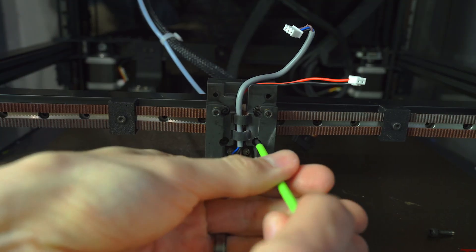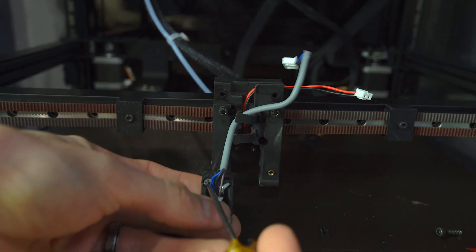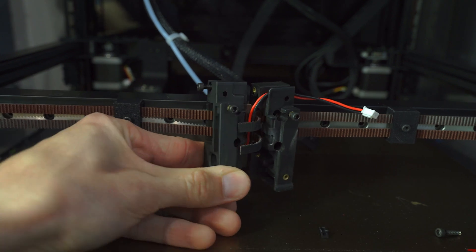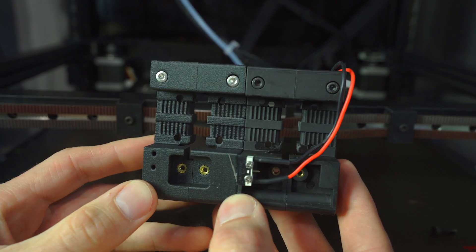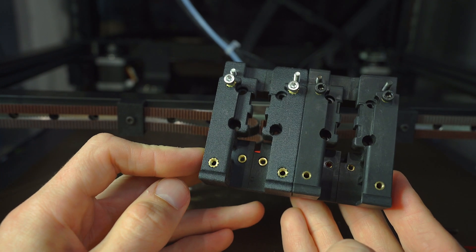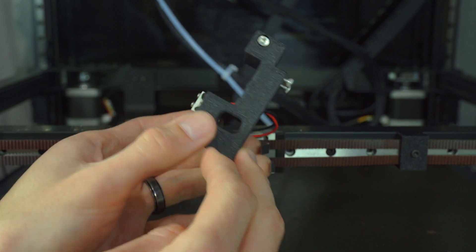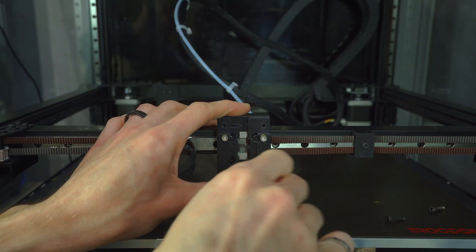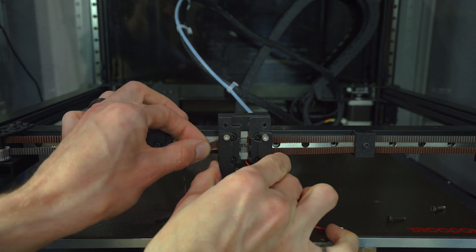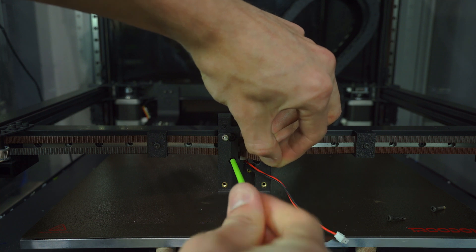Next, we'll loosen the four screws that secure the carriage to the rail and the two screws that secure the probe to the carriage. The probe will be removed and repurposed in the Stealth Burner. The two screws on the left-hand side of the carriage hold the two halves together. With those removed, the carriage can be extracted. Comparing the old carriage to the new one, the only difference is a slightly lower placement of the heat set inserts for probe mounting. We'll remove the X-endstop from the old carriage and install it on the new one, noting that the X-endstop wire should be routed through the carriage. We'll then reverse the disassembly steps, starting with the four screws that secure the carriage to the rail, loosely tightening one half first, making sure the belts are pinched by the teeth on the rear. Then feed the belts through on the opposite side and tighten down the four screws.